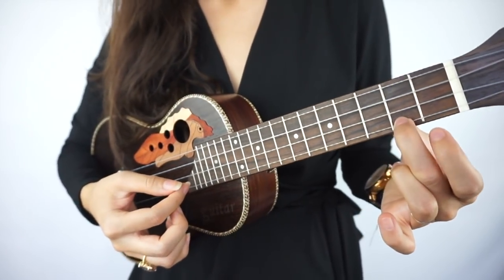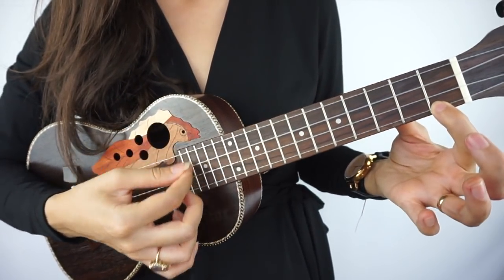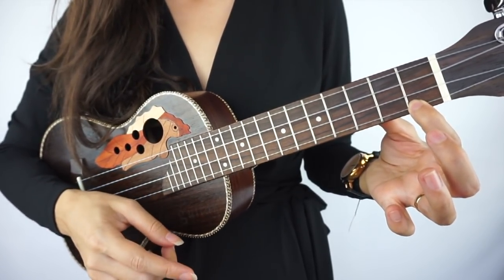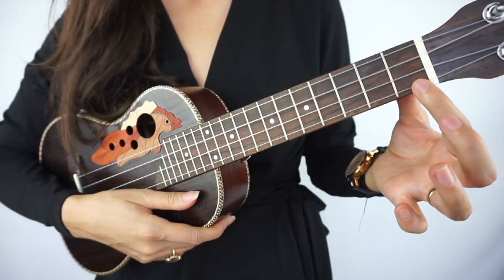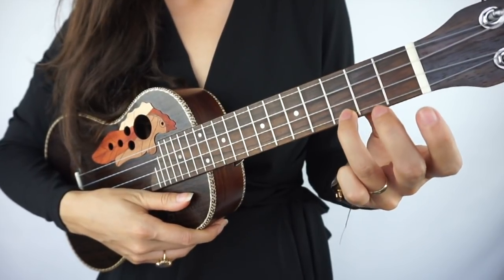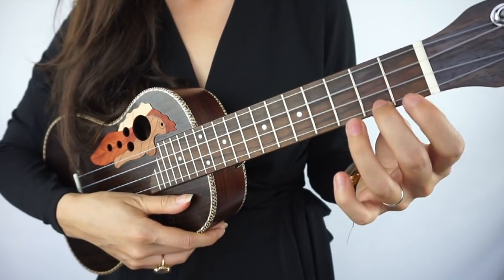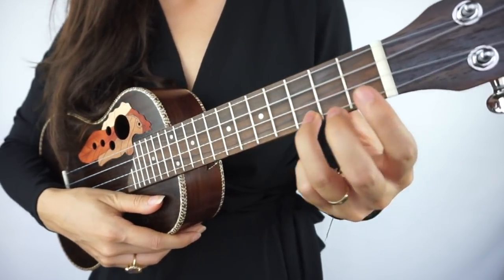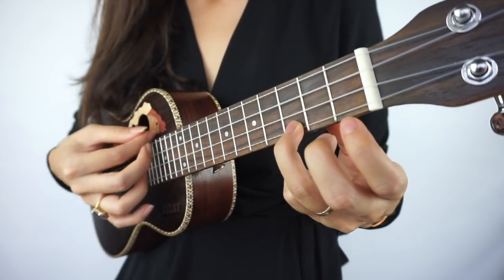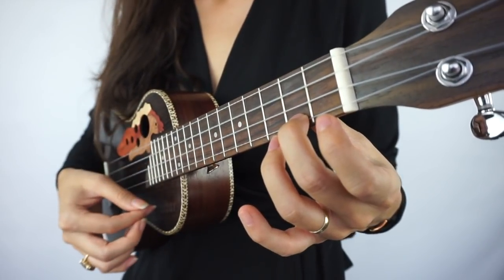Next we're learning C7 — index finger. I know someone watching this has used their index finger for all three chords. Stop that habit now. Start with the ring finger, go to the middle finger, go to the index finger. Build the habit of moving the hand and using different fingers — it will pay off later. So go to C, C major seven, C7.